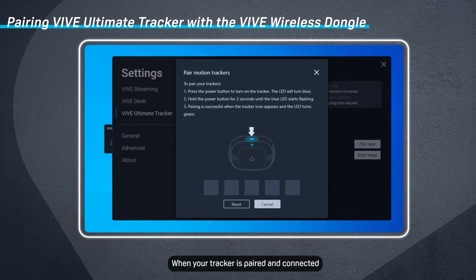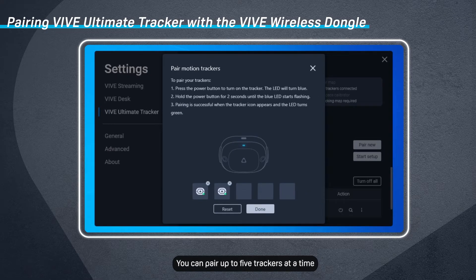When your tracker is paired and connected, a tracker icon will appear. You can pair up to 5 trackers at a time. When you're finished pairing all your trackers, click Done.